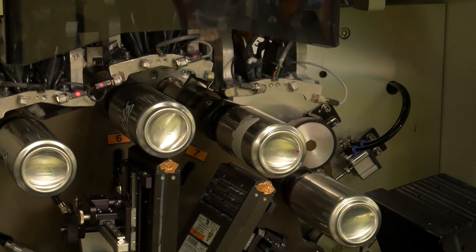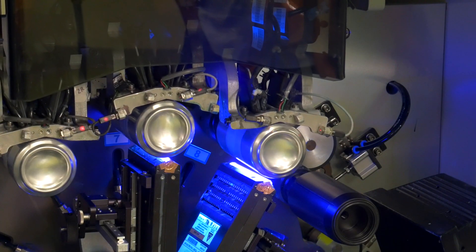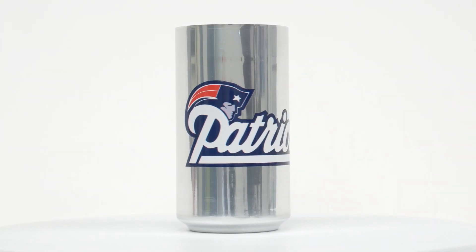Print long images in a single pass. The Revolution can print images up to 8.6 inches in height at a resolution of 702 by 900 dpi.